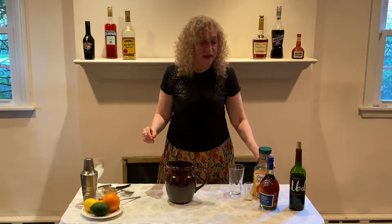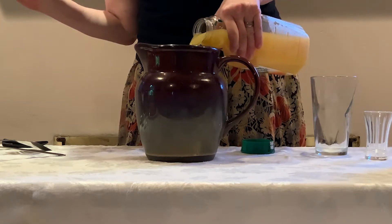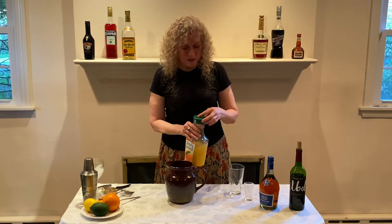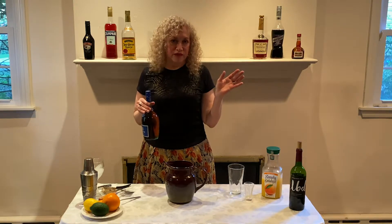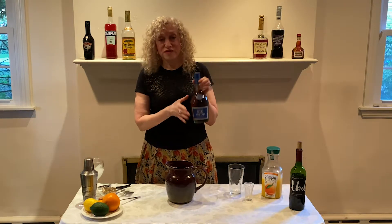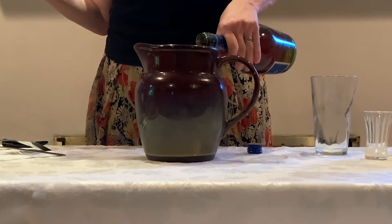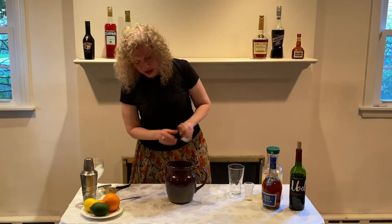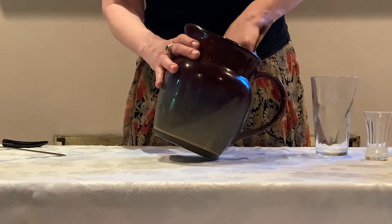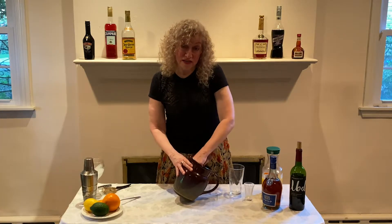Next, we take our orange juice and pour in about a quarter to a third of a cup. Then we're going to take about a quarter cup of brandy. Don't use expensive brandy because you're mixing all sorts of stuff together — get inexpensive brandy. Again, this is about a quarter to a third of a cup. Now we muddle again — we've got more liquid to press the fruit into — and we're trying to release the flavors of the fruit and sugar into the brandy and orange juice.